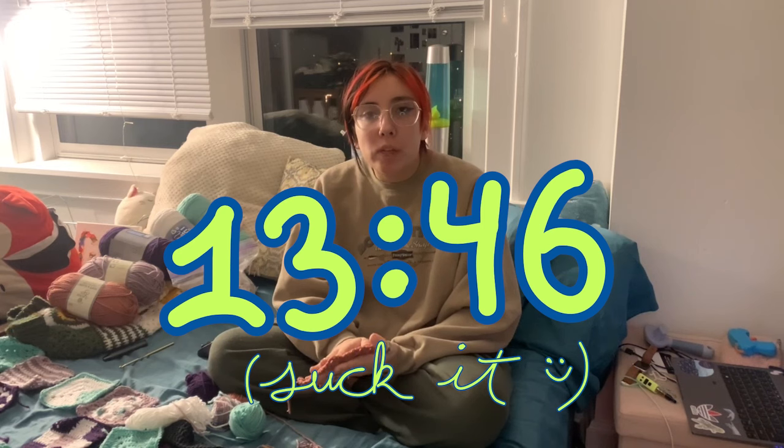I just timed myself making this granny square — basic, no color change — 13 minutes 46 seconds. It would have been shorter but my yarn had a tangle. I just wanted to flex: under-15-minute gang.